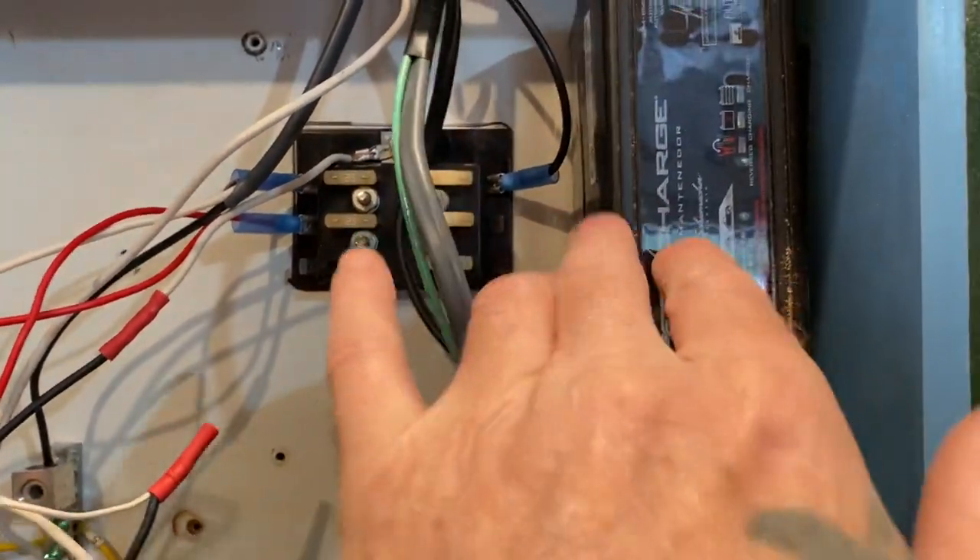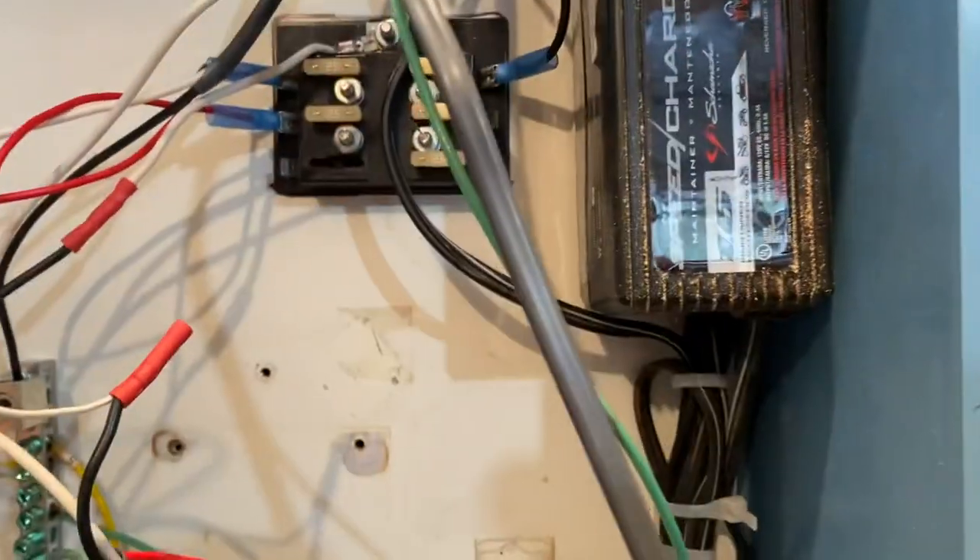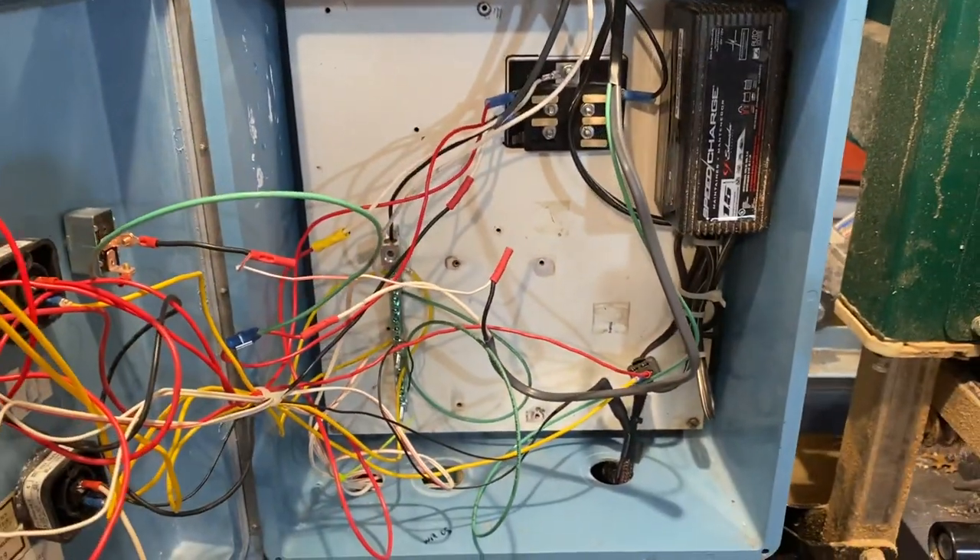On the side I've got a trickle charger so I can charge this thing at night. Pretty straightforward and basic.